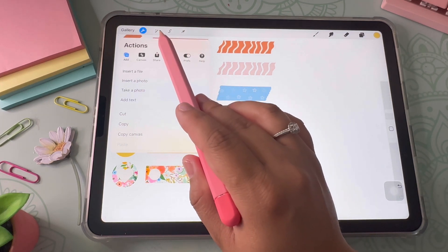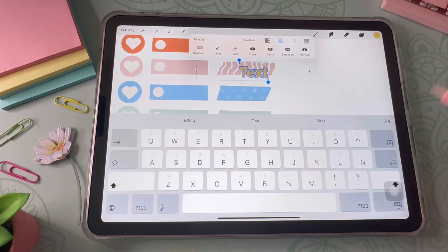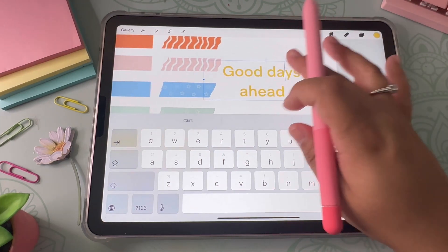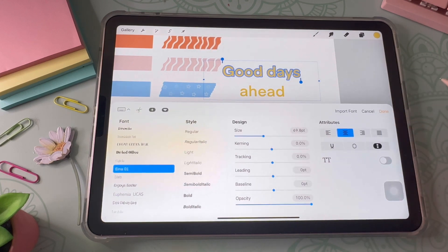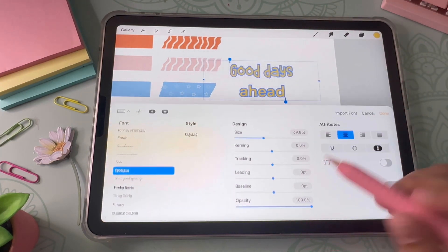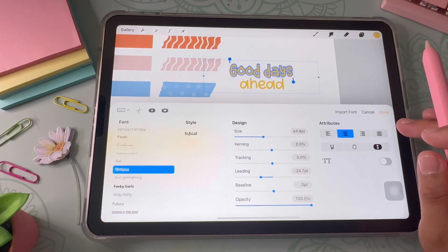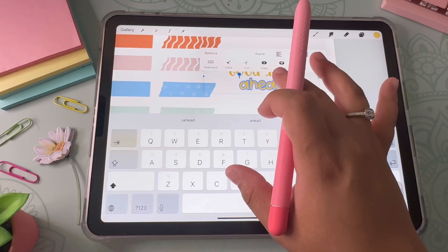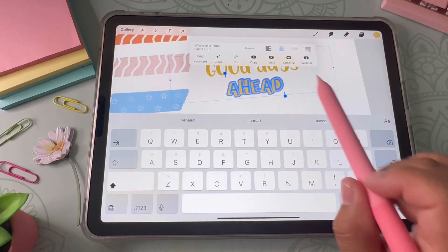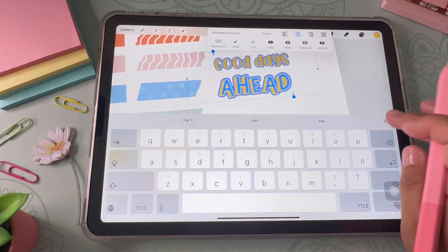Now I'm going to create some text stickers. I go to the wrench tool and click Add Text, then start writing. Text stickers are fun but they take time because I have a lot of fonts and figuring out which one to use takes a while. As I mentioned, it's really important to buy commercial use fonts — even if you don't plan on selling right away, you might eventually, so it's easier to sort it out now.